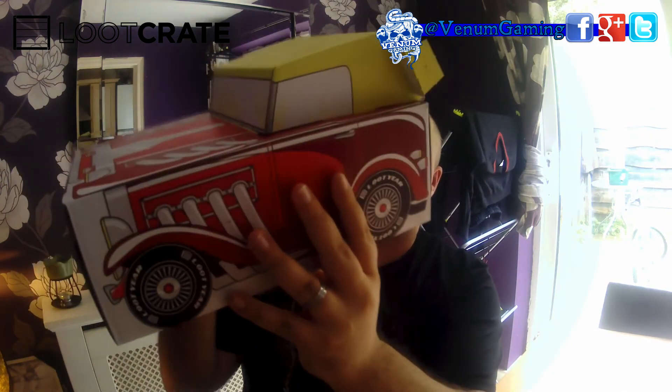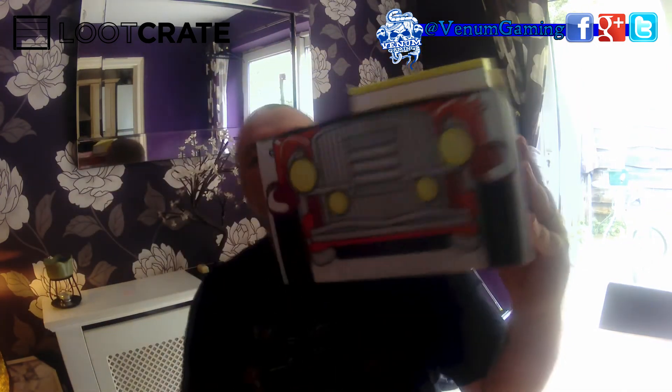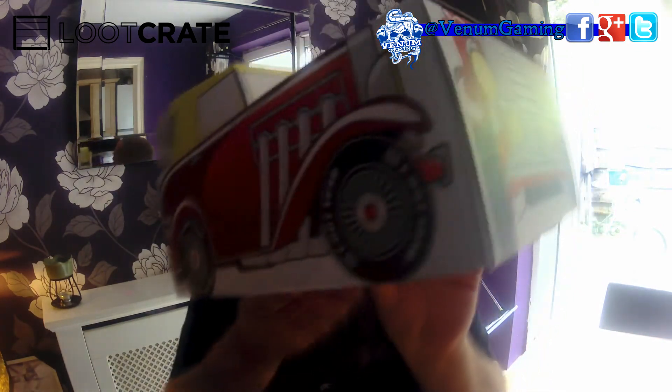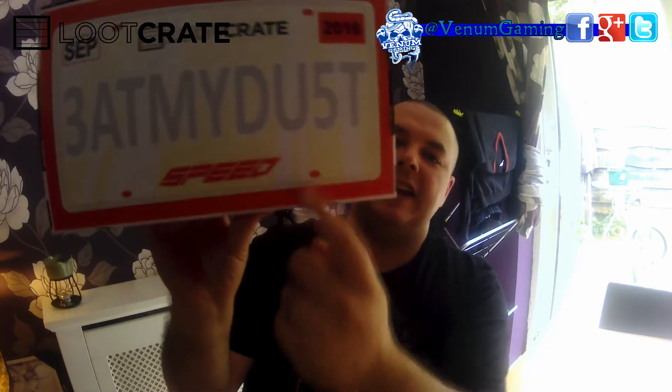On the back it says 'We love you from Loot Crate.' Since the first recording was messed up with no sound, I did manage to build the box — there it is, fully built. That box is crazy. And that car is pretty cool — underneath it has a number plate that says 'Eat My Dust.'